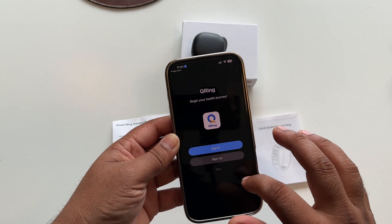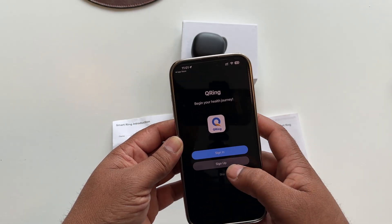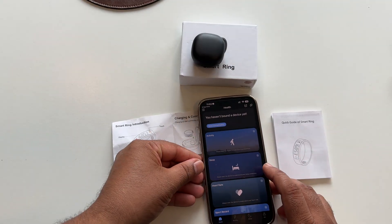Afterwards, you need to open here and allow once. Allow. First of all, you need to sign in, sign up, or skip. I just simply sign in here — I already created an account. From a sign-up point of view, it's very easy to connect.